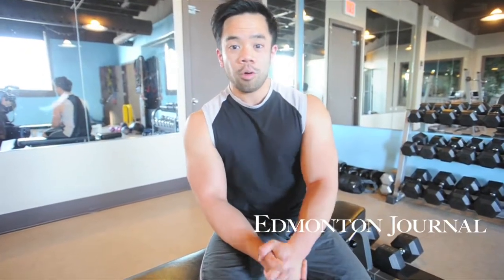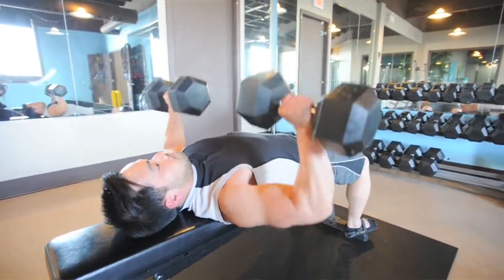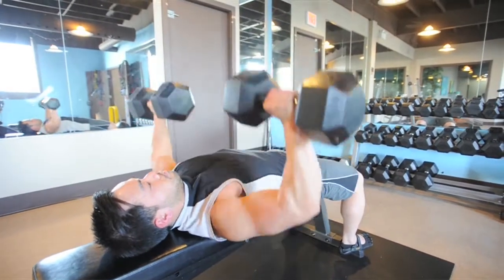Hey, this is Chris from Blitz Conditioning Incorporated. I'm here to talk to you about weightlifting. We want to go from the basic beginner level to a little more stepped up but advanced. What we want to focus on today is choosing the appropriate weight for each exercise and also showing you one of the general exercises that we use all the time.